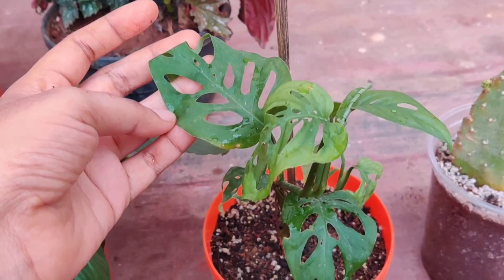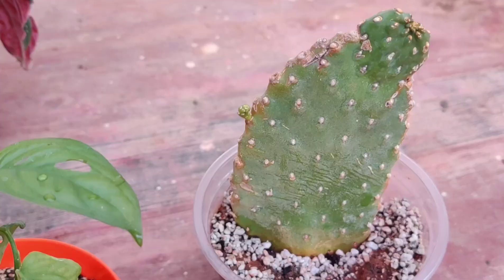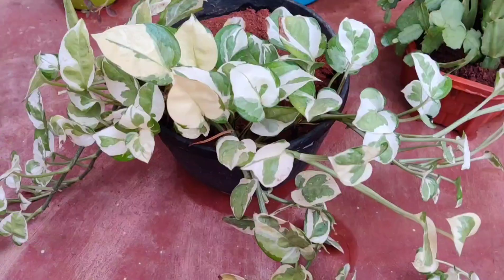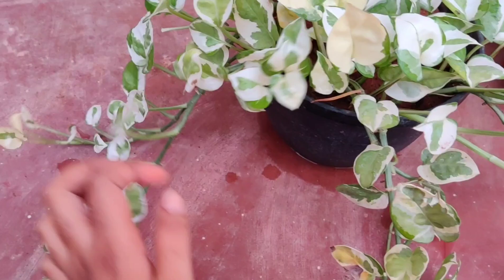This is a pothos I got from a local nursery — this is the second pup and I've shown the first one before. This is neon pothos, which is different from marble pothos. It is doing well in medium light and has given good growth.